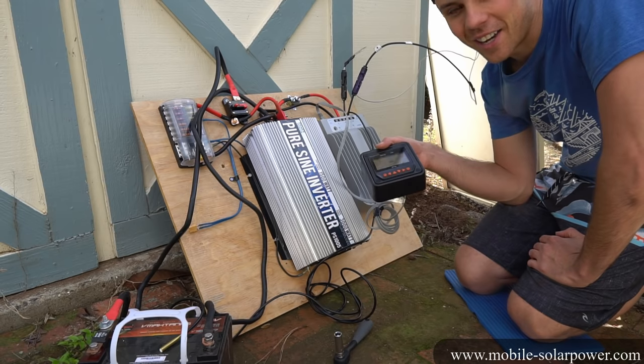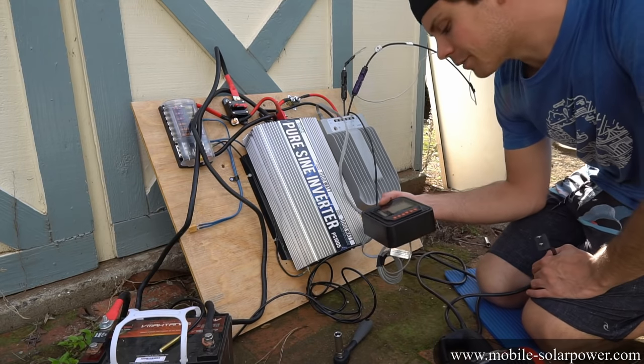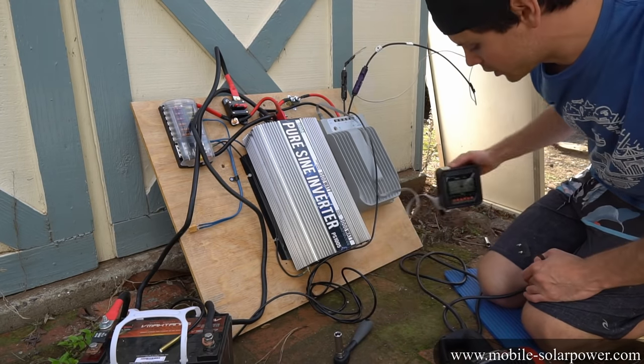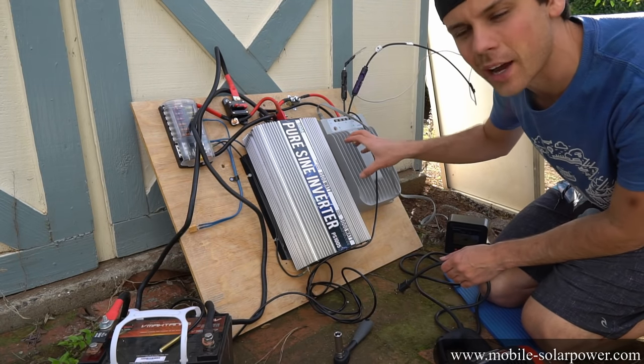That's pretty great — we just hooked it up and it's charging a battery. This system works. After letting it sit for about 30 minutes, it's charged up to 14.4 volts, which is great. The settings on the solar charge controller are set for sealed battery, and that means it charges to 14.5 volts.